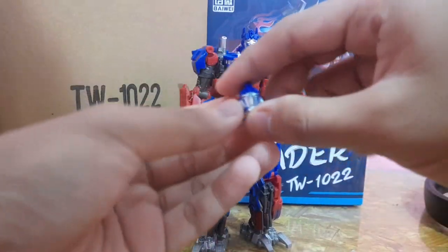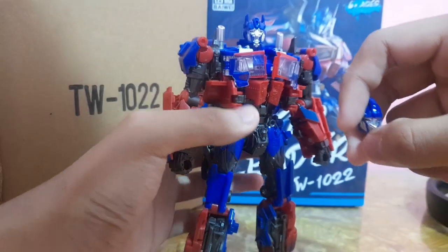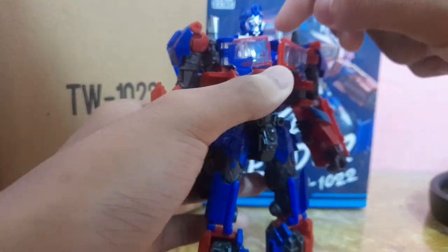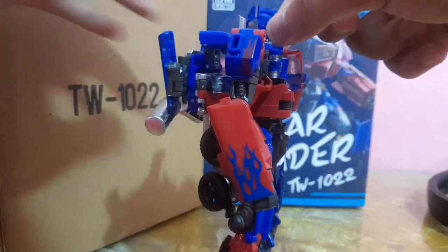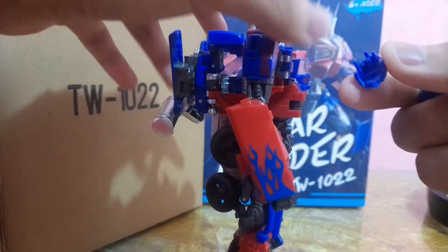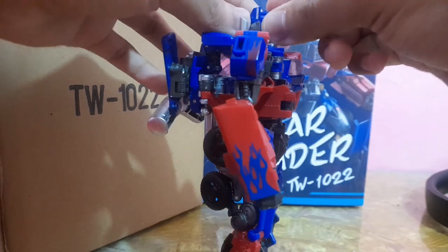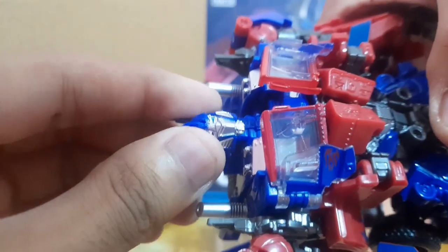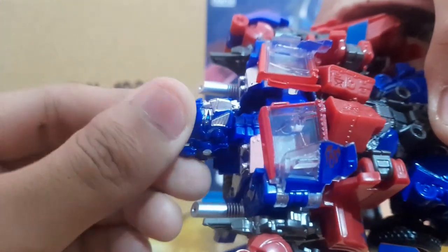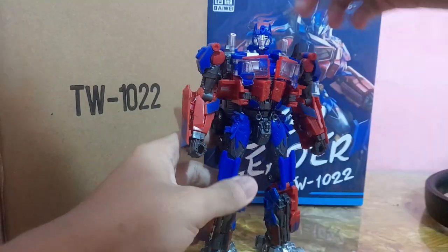Speaking of faceplate, we have the faceplate accessory. The difference from V2 is that V3, out of the box, comes in the non-faceplate version. All you have to do is hold the head and snap it off really easily — unlike version 2. You can take it off and change it into the faceplate version. This is how Optimus Prime looks with the faceplate, and it is just like the Studio Series 32-44 figure. I'm going to keep him with the faceplate on because that's how I prefer my Optimus to look.